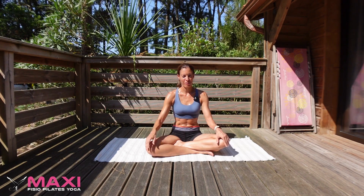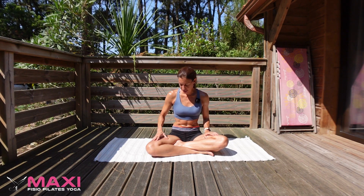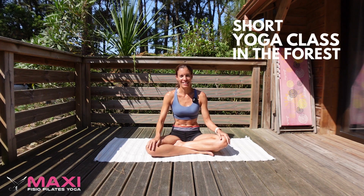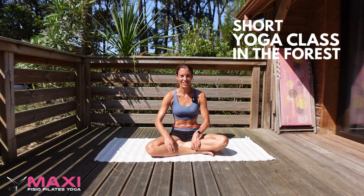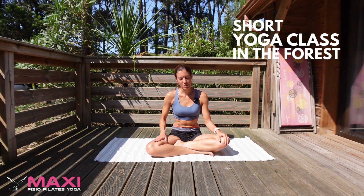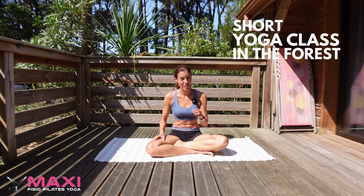Hello everyone, this is Maria from Max Oficio. Thank you for joining me today. I'm going to be filming a short yoga class here in the forest where I'm staying. I'm in France, staying in a cabin in the woods. It's very peaceful and very nice out here, so I hope you enjoy the background and the view. As always, if you like this video, please give me a thumbs up at the end, and if you haven't subscribed to my channel, please subscribe.